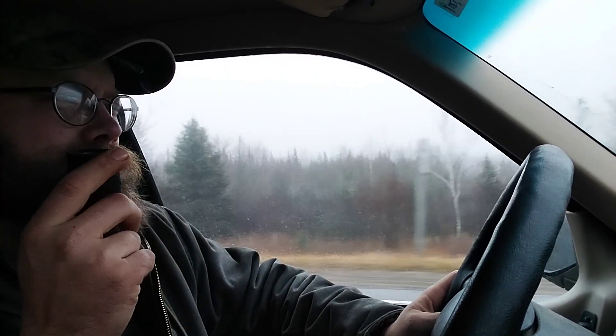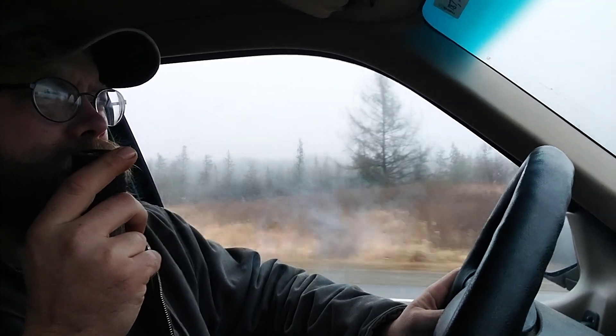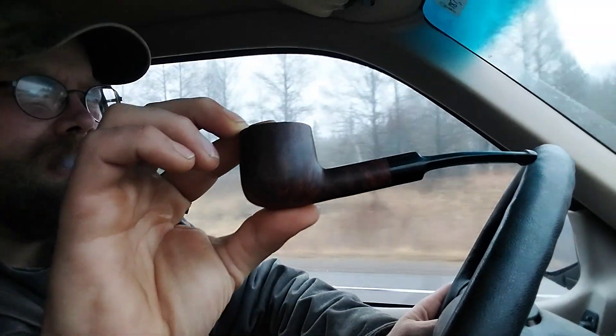This one is specifically named Balkan Blend. It's particularly good in this pipe and also this pipe, which is a Salmonelli 2nd — it doesn't have a number stamped on it, I think it's a 122 maybe. That shape anyway. So that's what I've been smoking this in; I haven't been smoking anything else in these two pipes.